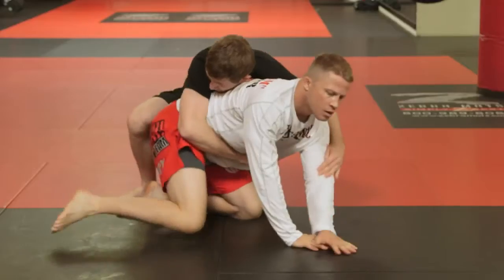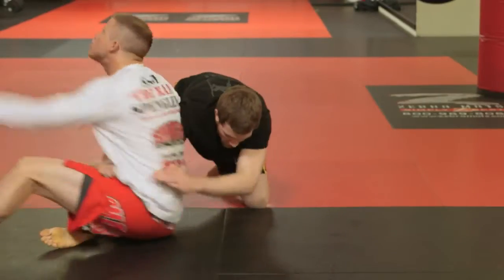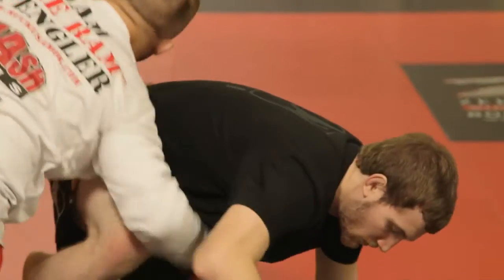How to do a switch in wrestling. A switch is a technique in wrestling where you start on the bottom and switch the opponent on top to reverse them and end up on top in a dominant position.